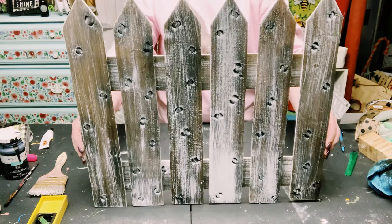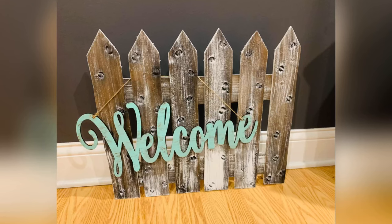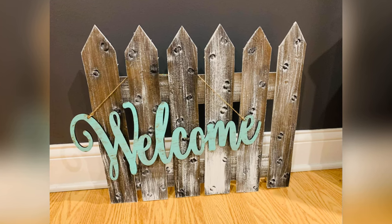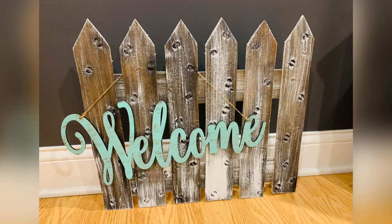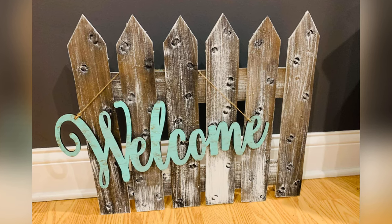You can decorate it however you want and change it up for whatever season or holiday it may be. I had so much fun creating this and I really hope this inspires you to create your own. If it did, please be sure to sprinkle the love. Thank you so much, and I hope you all have a good rest of your day.